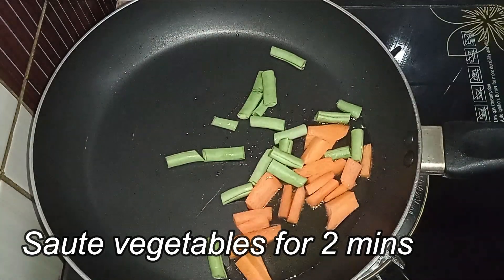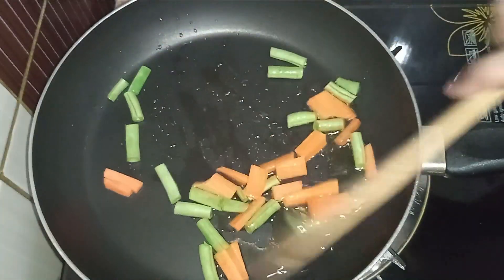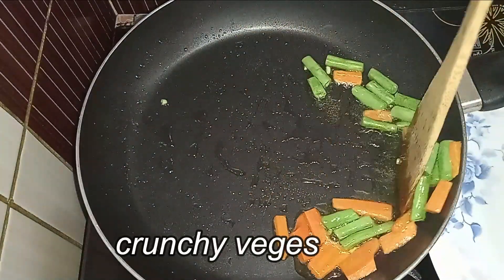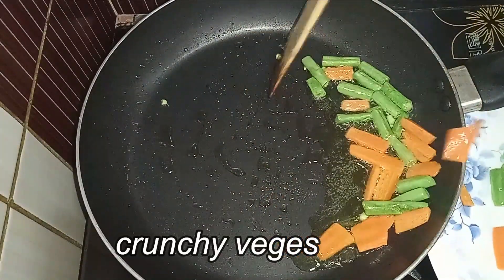Let's try this with the gravy — the gravy will be very crunchy. Let's try it with the veggies.